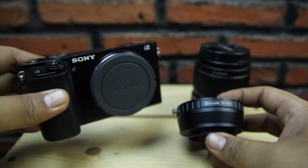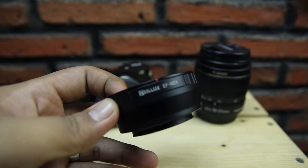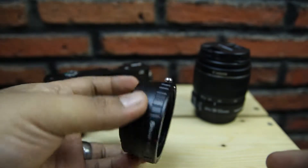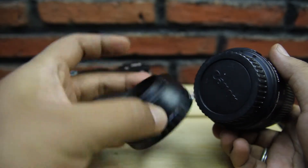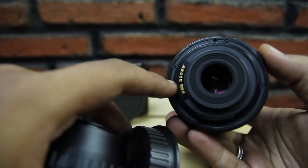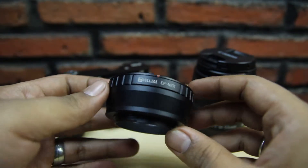Lensanya tetap bisa dipakai, walaupun tidak seperti kalau dipasang di body Canon. Karena adapter ini manual fokus, tidak didukung pin-pin autofocus — tidak ada. Ini benar-benar besi, converter atau adapter saja. Jadi tidak ada konektor pin untuk autofocus dan setting diafragma.